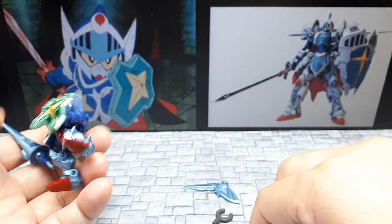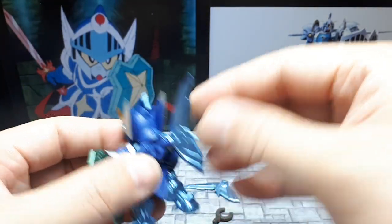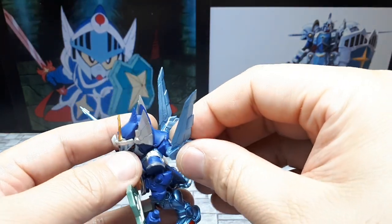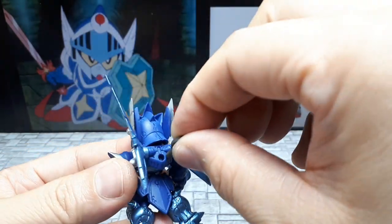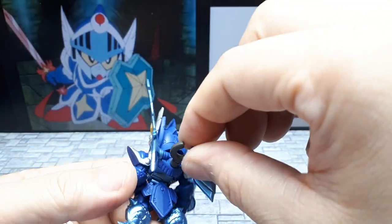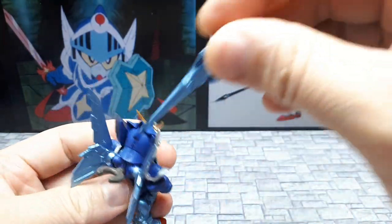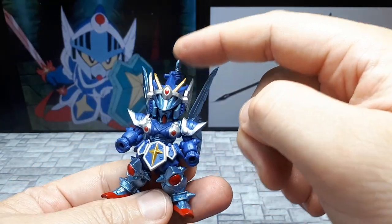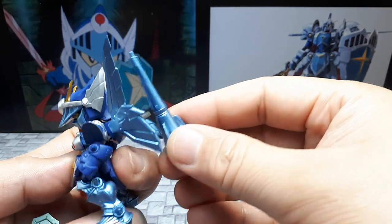There we go. Now I can put the wings back on — not even upside down. And then the last bit is this thing that's supposed to go here and hold that lance. I'm just going to leave the hand in it for now. It would just be a handle sticking out. I suppose maybe you could also put it upside down.